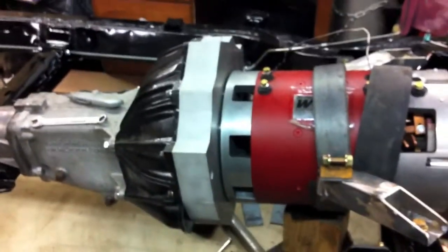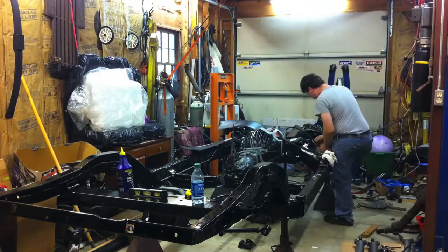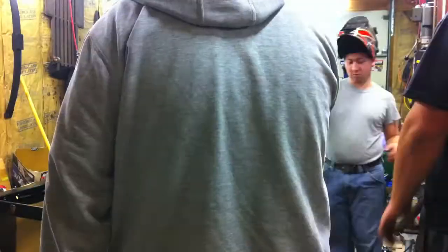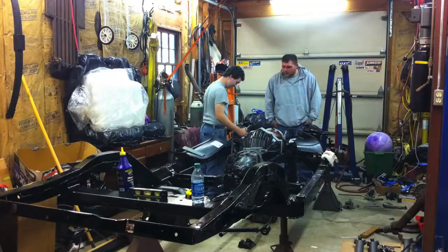Alright, that's this weekend's progress. Alright, here I am Saturday night, starting work on the mounts. I'm welding extensions onto the lower hoop of the motor.